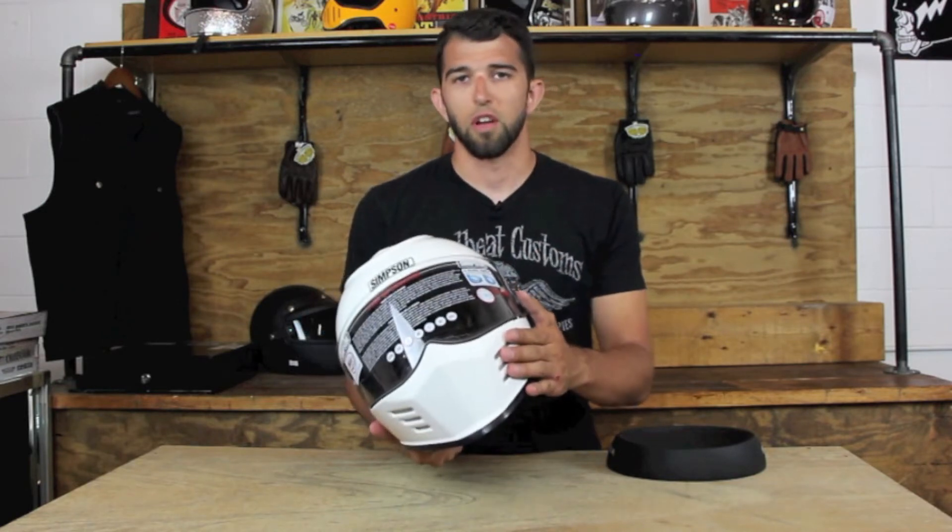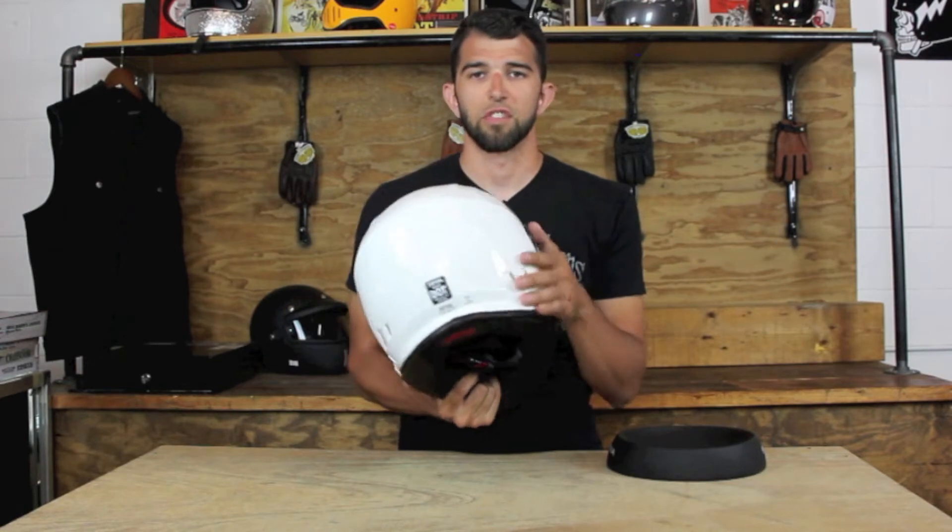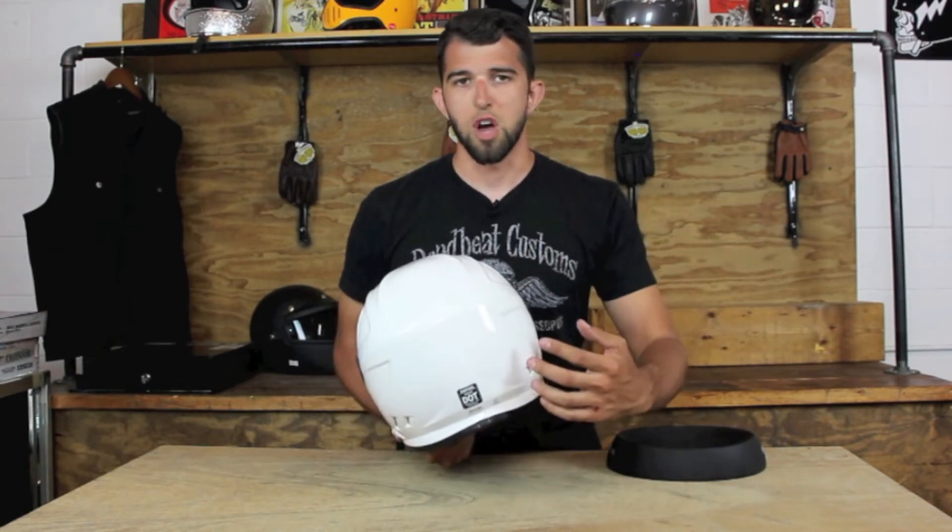You can see it's got vents on the front of the chin bar, vents on the top, and vents on the sides of the rear of the helmet. Air flows through this new helmet nicely.